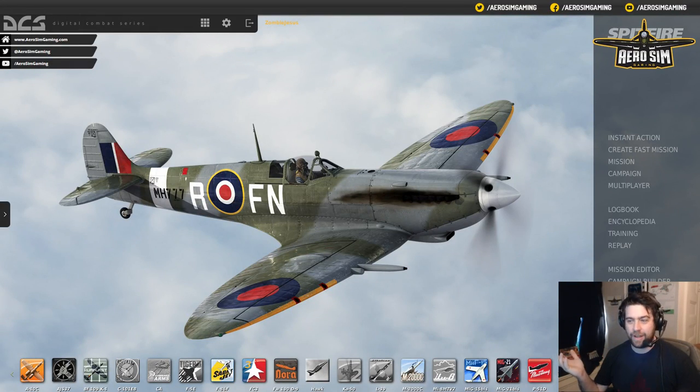Welcome to RSM Gaming. I'm Rush, and this is going to be a little bit of a look at getting you started in DCS.